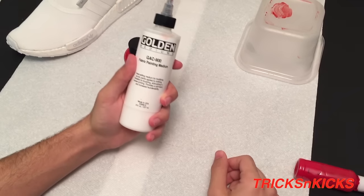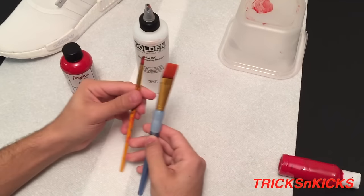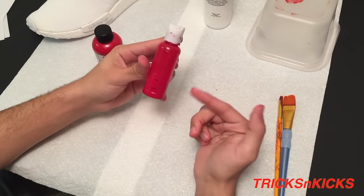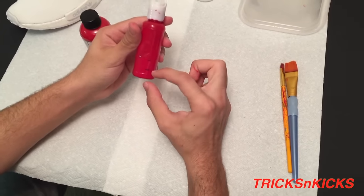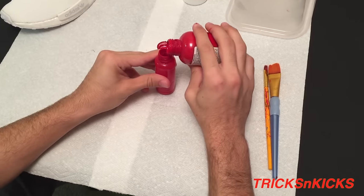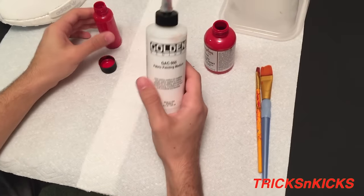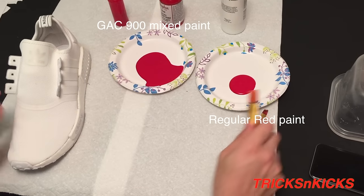Today I'm gonna be using red acrylic leather paint from Angelus brand and GAC 900, also from Angelus brand. You can find both of them on Angelus's website. I'm gonna be using two different types of brushes — one big, one small. You want to get a clear container, mark it 50/50 evenly with a Sharpie, open it up, fill halfway with red paint and the other half GAC 900. Then I'm gonna start off with just painting the mesh first.